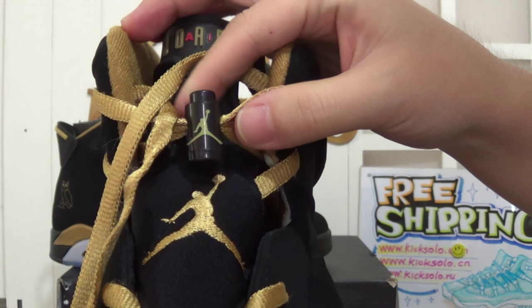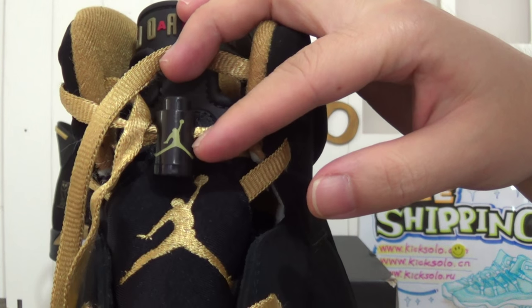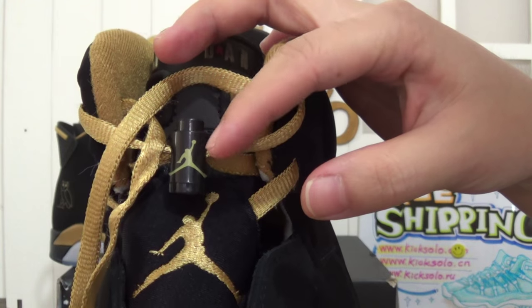Don't forget the shoe box. The black background, and also a yellow Jumperman logo on it.